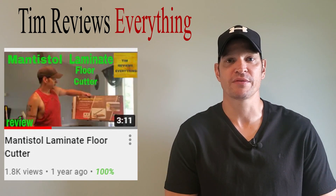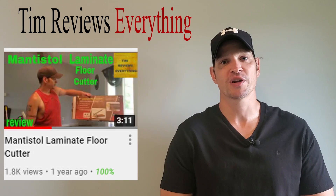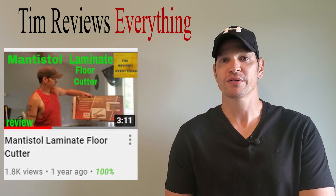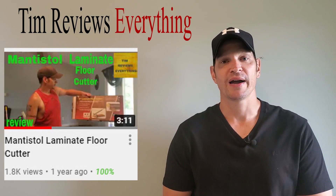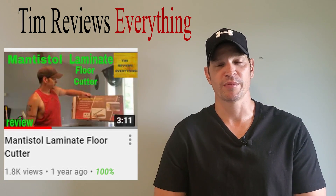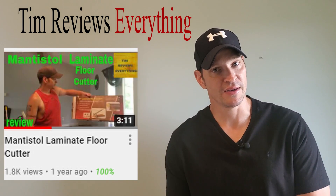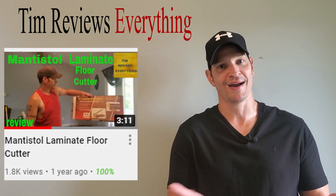What's going on everyone, welcome to Tim Reviews Everything and welcome to my short updates. This is a one-year ownership update on the laminate floor cutter. I used it to do my living room, dining room, and family room — cutting all the laminate floor — and it held up great.